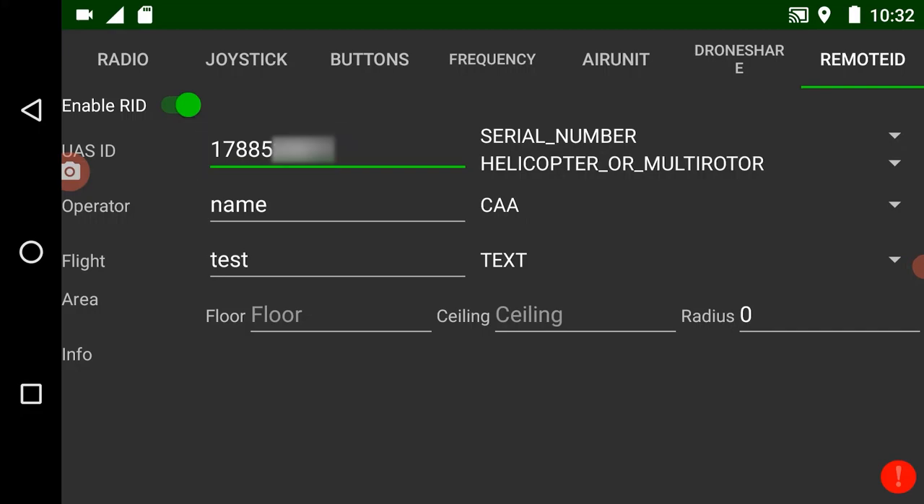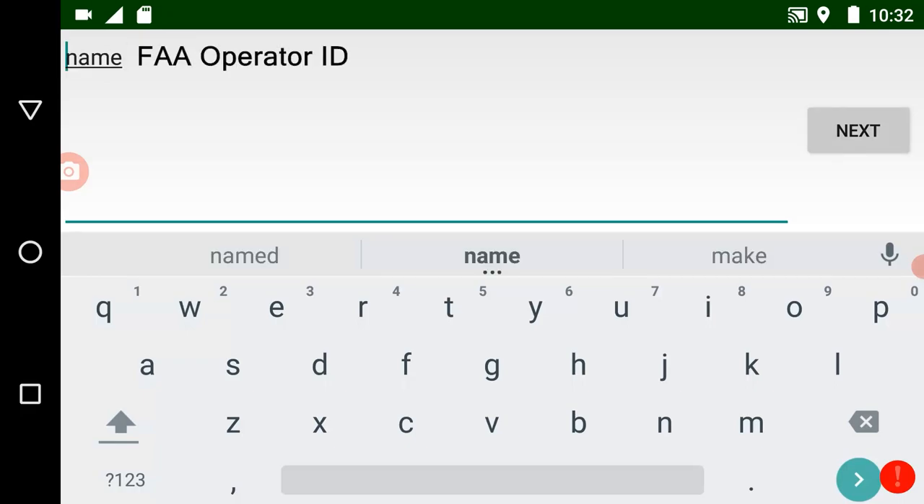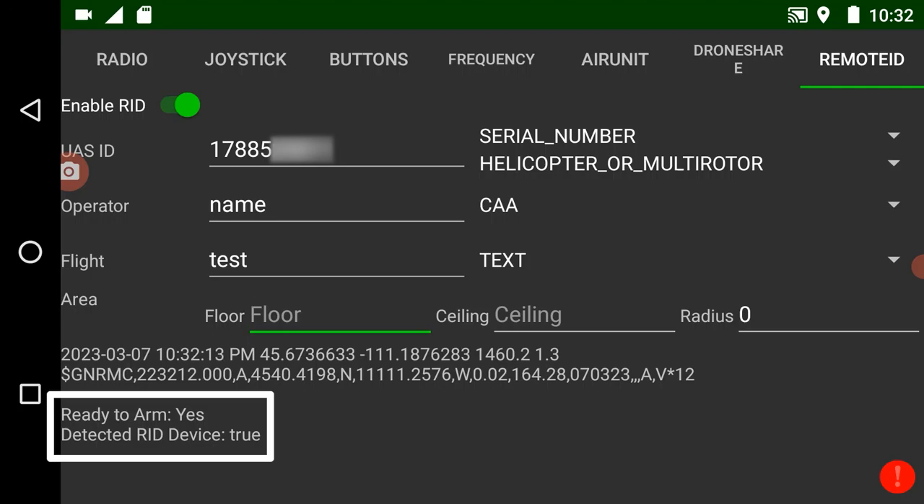The second five digits will be your aircraft's individual serial number. After you have that entered in, go ahead and enter the operator's name, the flight name if you have one, and flight area information including floor, ceiling, and radius. After that's all set up, the pilot will want to monitor the bottom of the screen to confirm it reads 'ready to arm equals yes' and 'detected RID device equals true.'